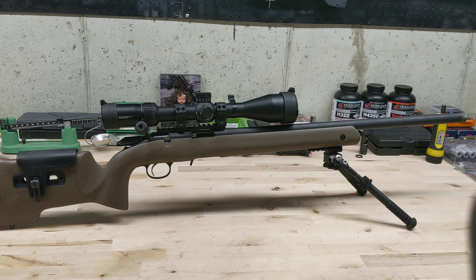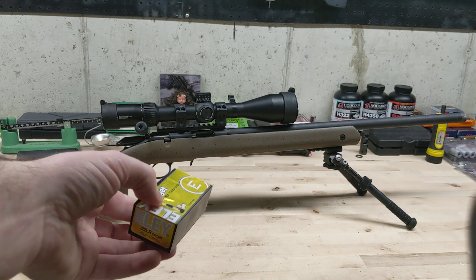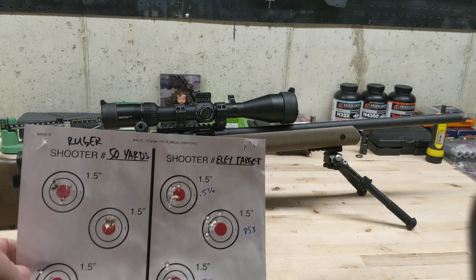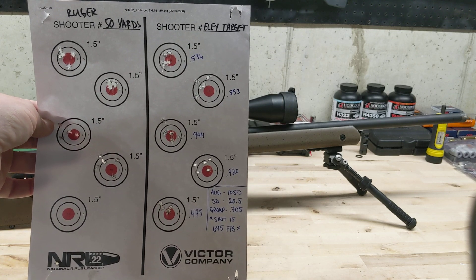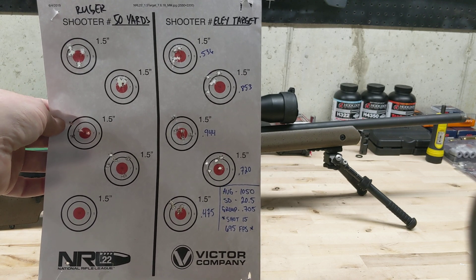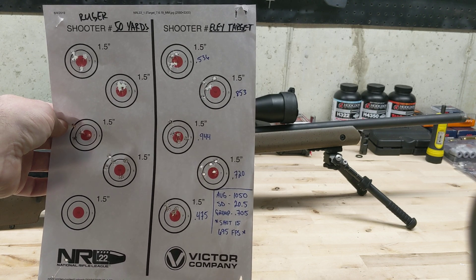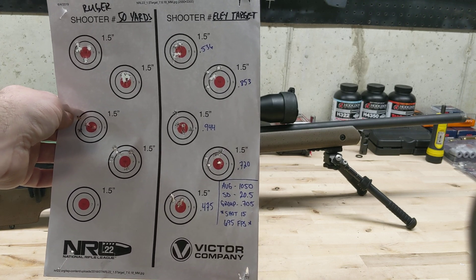Next was Ely Target — my personal favorite for the Ruger Precision Rimfire, and the Tikka shoots it well too. It's really expensive, about $70 for a brick. The group size was around .705 inches. Something funny: on round 15 out of the fouling groups, the velocity was 695 feet per second — that's a squib load. I was aiming at one target and it hit all the way down here. You can't have that in $70-a-brick ammo. The standard deviation, even with that shot removed, was still 20 feet per second. Not very good at all.